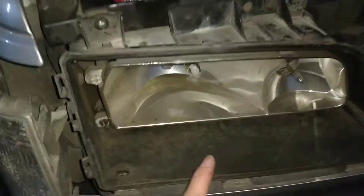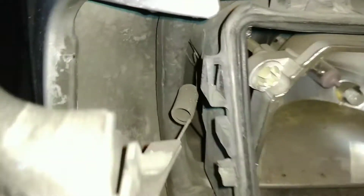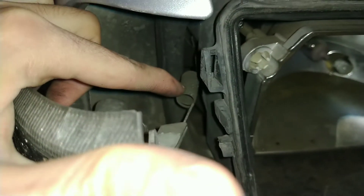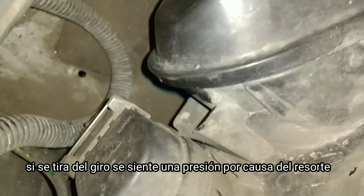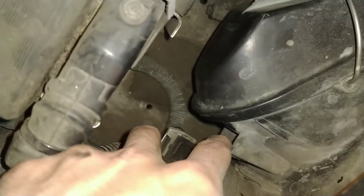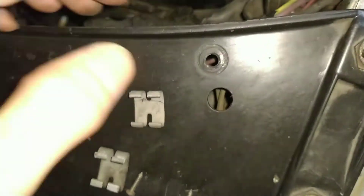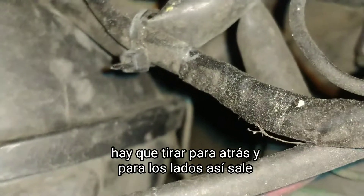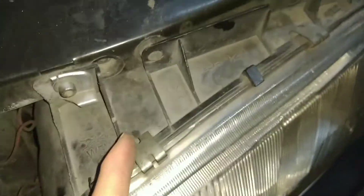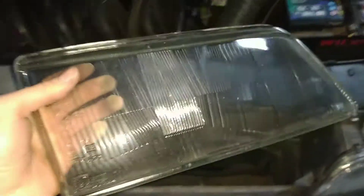Primero, antes de hacer todo esto, lo que recomiendo es sacar el giro. ¿Cómo es sacar el giro? El giro tiene este alambre que es como un resorte que va hasta la parte de adentro y se asoma justamente por acá. Del otro lado podemos observar exactamente lo mismo, justamente ahí el cable. La cosa es sacar estos clips que van a presión y, cuidadosamente, sacar el faro para que salga la parte de vidrio.